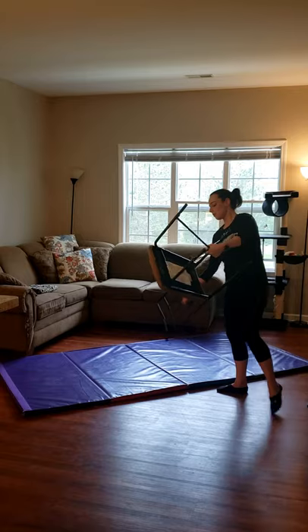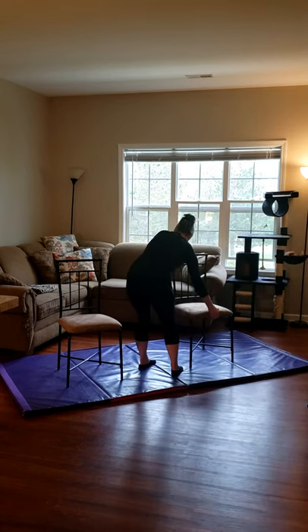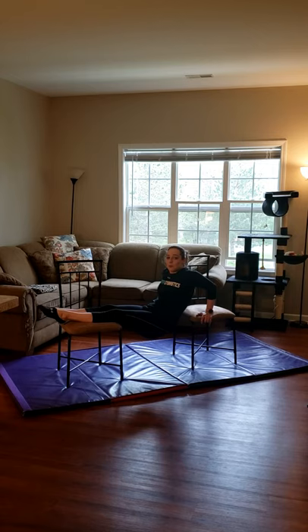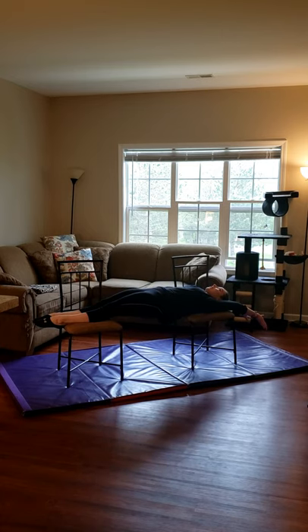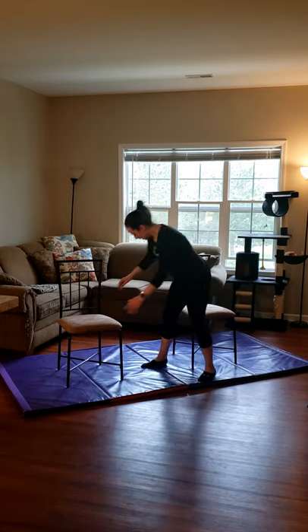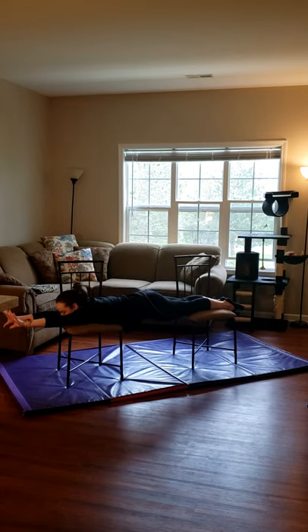We're going to need two chairs. Make sure they're not too far apart, because we're just going to work on holding a straight body between them. If I'm on the chair and letting my bottom sink down, that's not helping me. Get right in position and hold your body straight for 10, 9, 8, 7, 6, 5, 4, 3, 2, and 1. Then move to your belly and do the same thing — don't let your belly button hang down, use your muscles. Straight arms — 10, 9, 8, 7, 6, 5, 4, 3, 2, and 1.